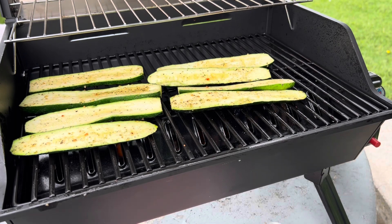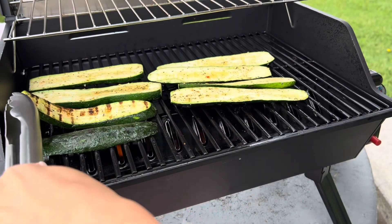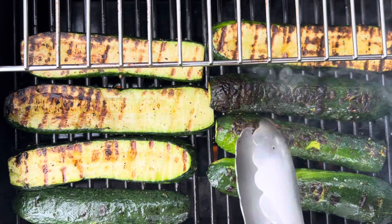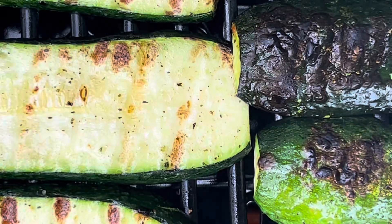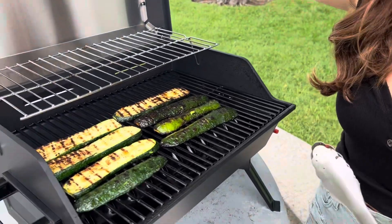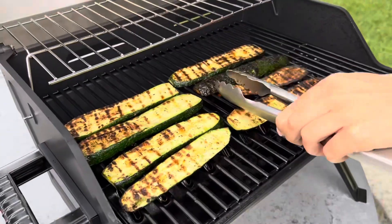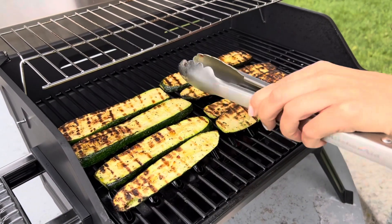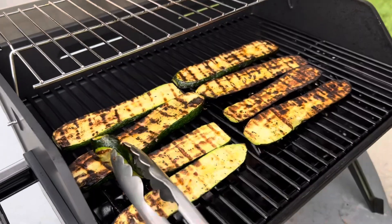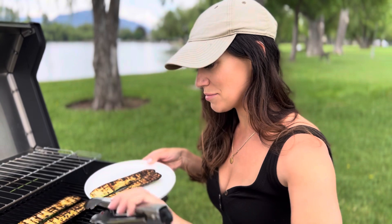Let's see how these are looking — yeah, that one's looking really good. Let's flip these. Oh yeah, that's exactly what we're looking for! Cook for about another three minutes on the other side. These are looking absolutely perfect. Some of them might be a little more charred than you like, but I love a really nice char, so this is perfect for me. I'm going to start adding these to the plate.